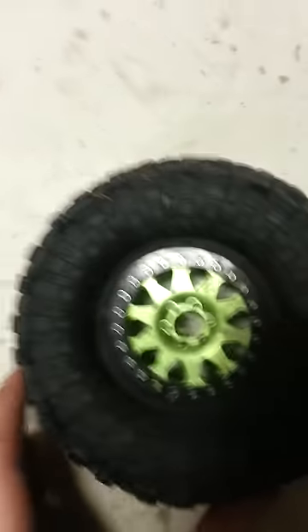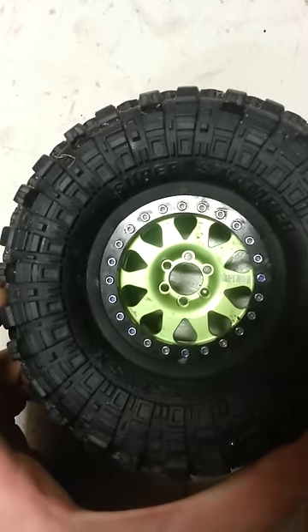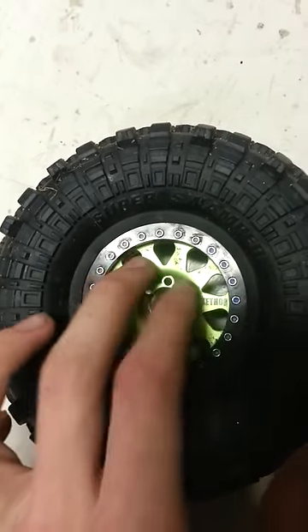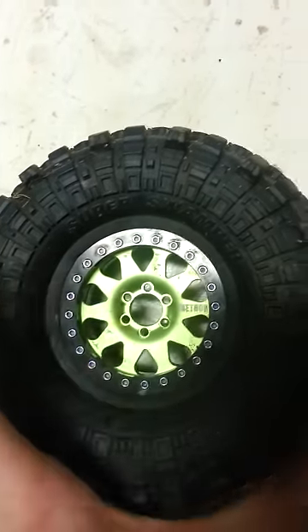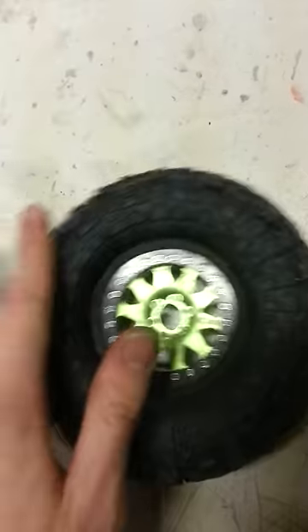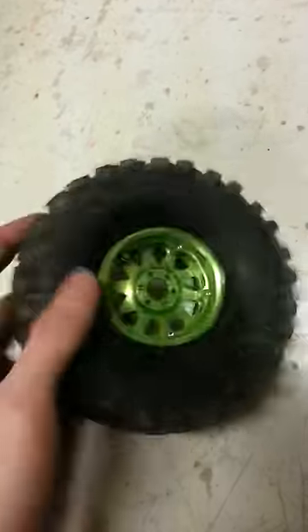This is going to be a quick video on my air-filled tires. These here I run on my STX-10 on my Dually. They're 2.2 billet aluminum Vanquish rims with 2.2 Super Swamper Pro-Line tires on them, also 2.2 obviously. I air-filled them — there's no foams in these.